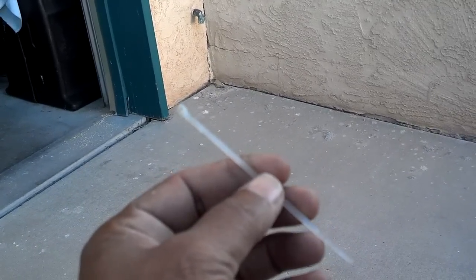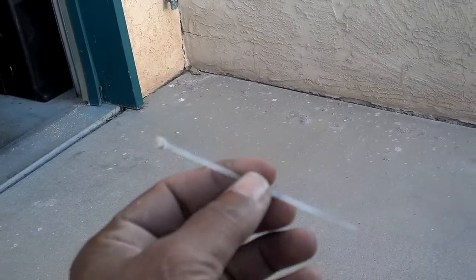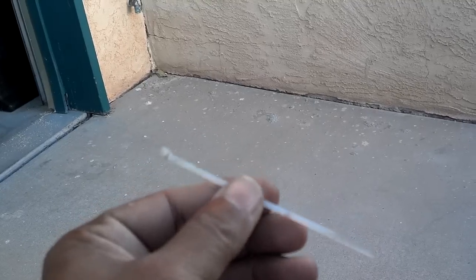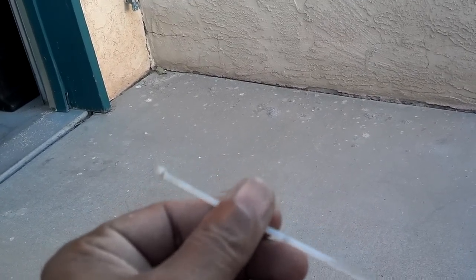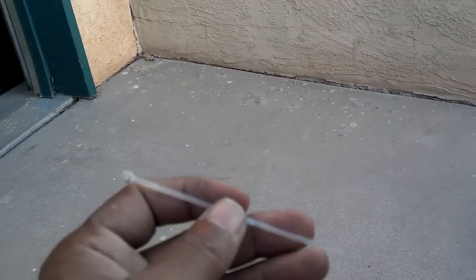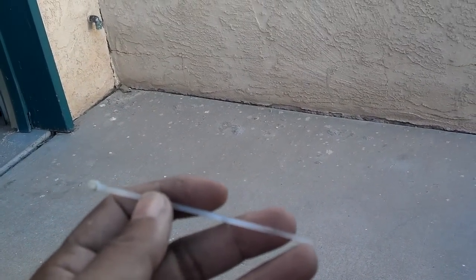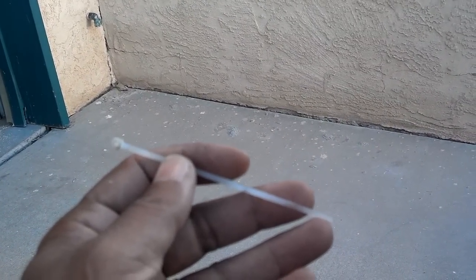Whenever you're putting these 850 seats back together, you'll also need 10 full-length zip ties — not the little ones. Get the full-size zip ties, about 10 inches long and real thick. You'll need those to secure the seat back together.